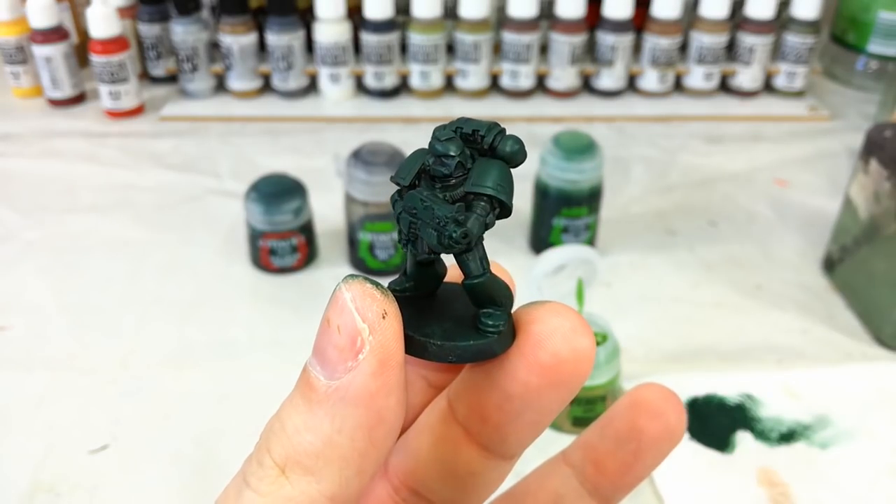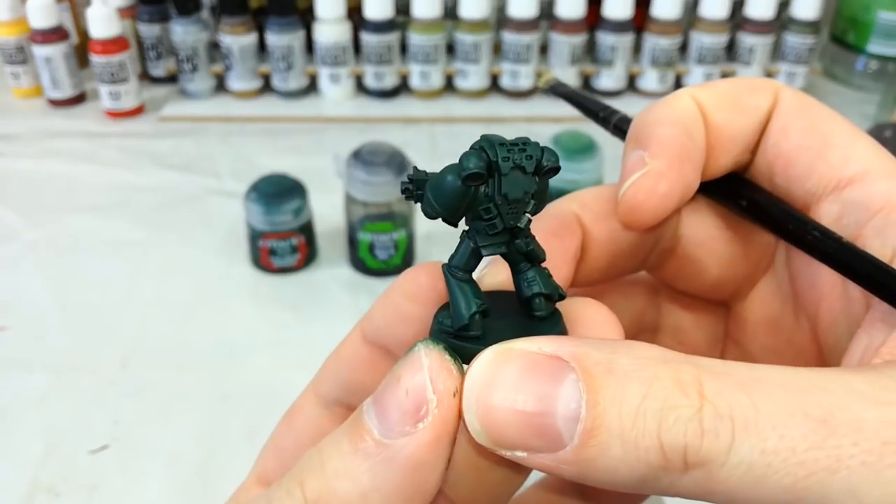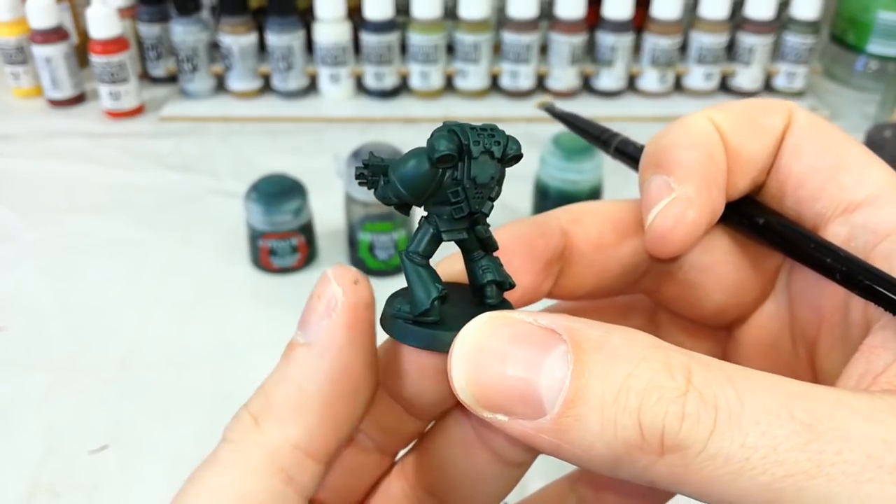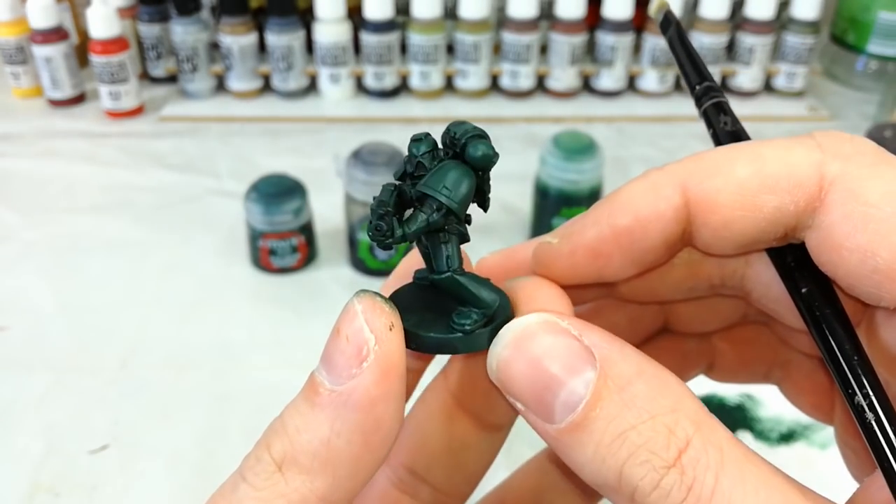Now that we've brought that Caliban Green back up, you can see how that shading really works in the recesses. It might be a little difficult to see on the camera, but trust me, on my honour as a gentleman it looks pretty cool.